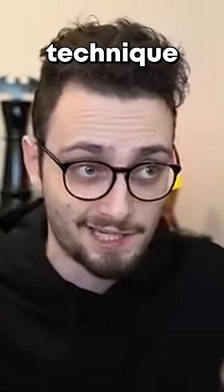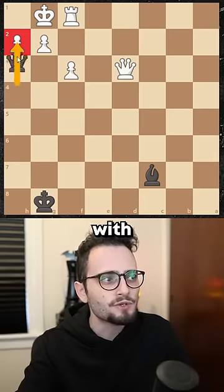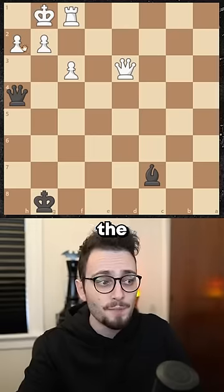This is something I call the boomerang technique. You're looking at this and you go, well, obviously it's queen takes — but hold on. If you take with the queen, the king will just escape and run away. You need to take this, actually, with the bishop.